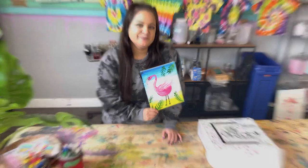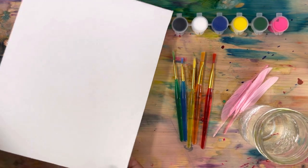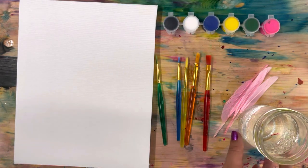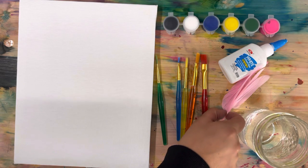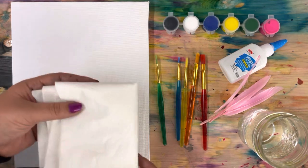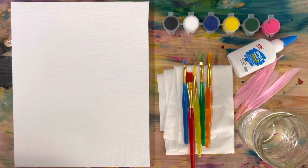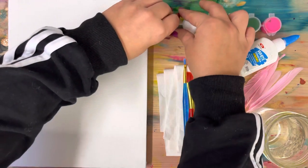Let's look inside our box and see what we need. To paint our flamingo we are going to need our 8 by 10 stretched canvas, our paintbrush set, a black, a white, a blue, a yellow, a green, and a pink paint, some water, a little bit of glue or even a glue stick, and these four pink feathers. Also grab a paper towel - this is acrylic paint so it won't wash out, so make sure you get the right kind of towel. Press play when you're ready to start painting.